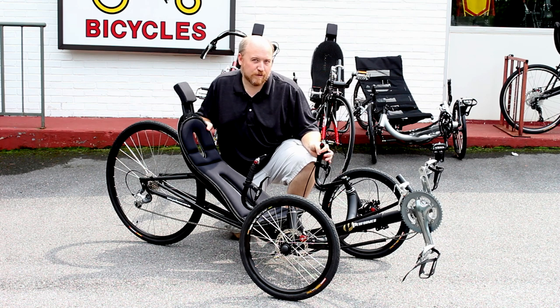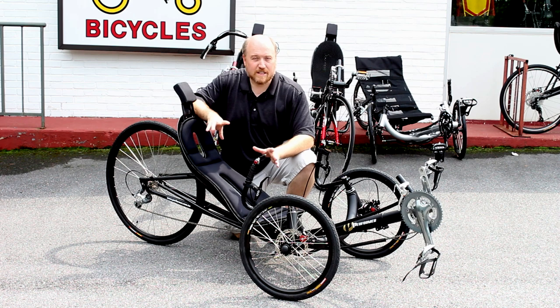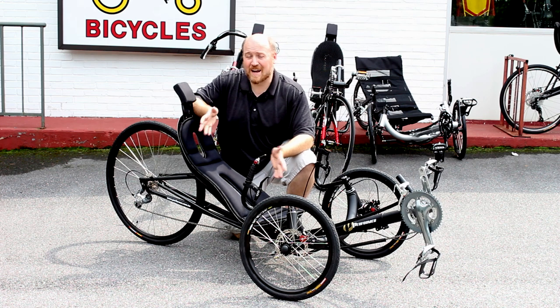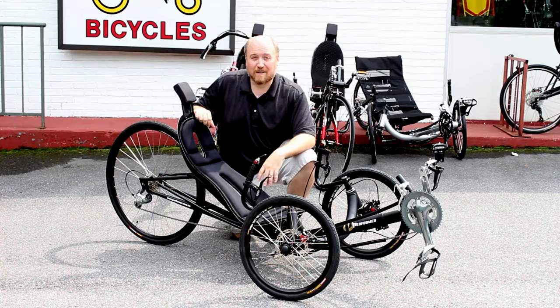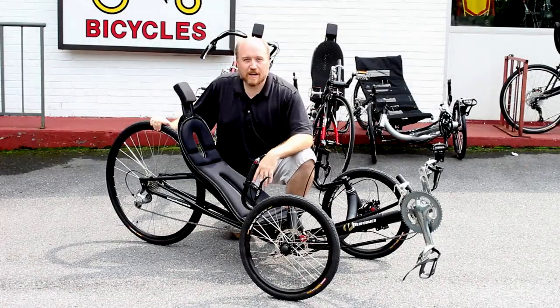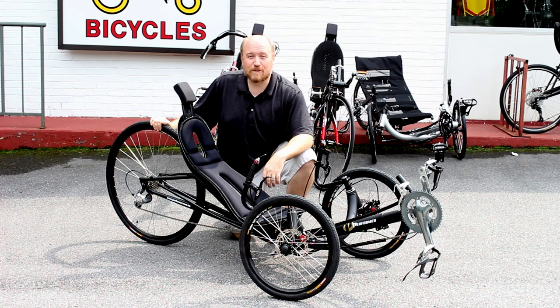All of the Performer bikes and trikes are available in a variety of colors. Performer provided us with a booklet filled with hundreds of different swatches, and any of those colors can be yours for an extra $120 on the price of a Performer. We happen to really love this matte black. Both the JC20 and the JC70 come in at under $2,000, so if speed is your thing and economy is as well, you want to go with the JC70.